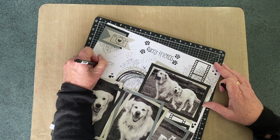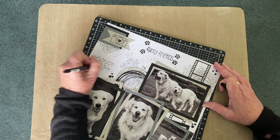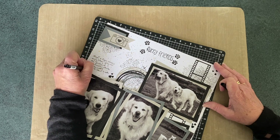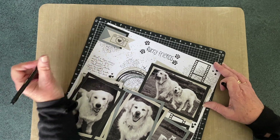So congratulations again, Brianna, on your 500 subscribers. Thank you everyone who has watched today. I hope you've enjoyed it and maybe enjoyed it enough to subscribe to my channel if you haven't already. Thank you to everybody who's been watching, and happy crafting everybody.